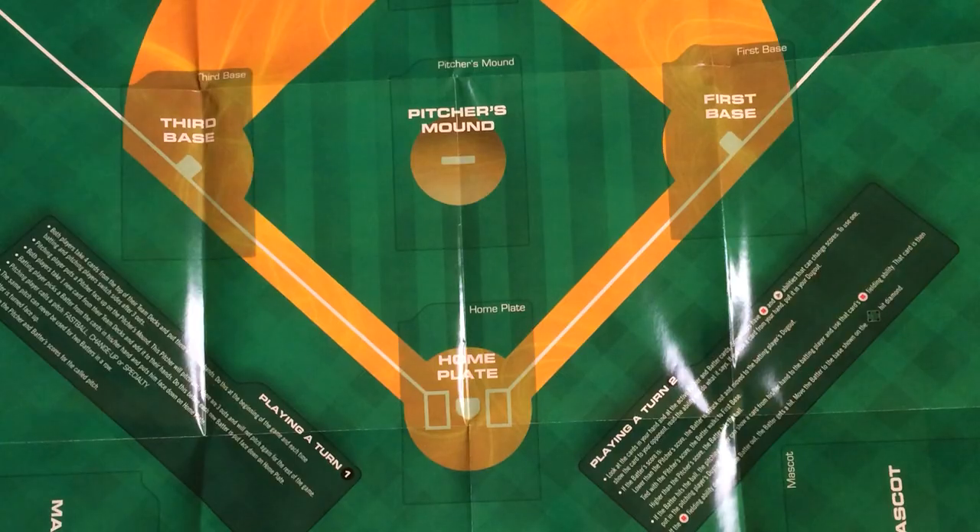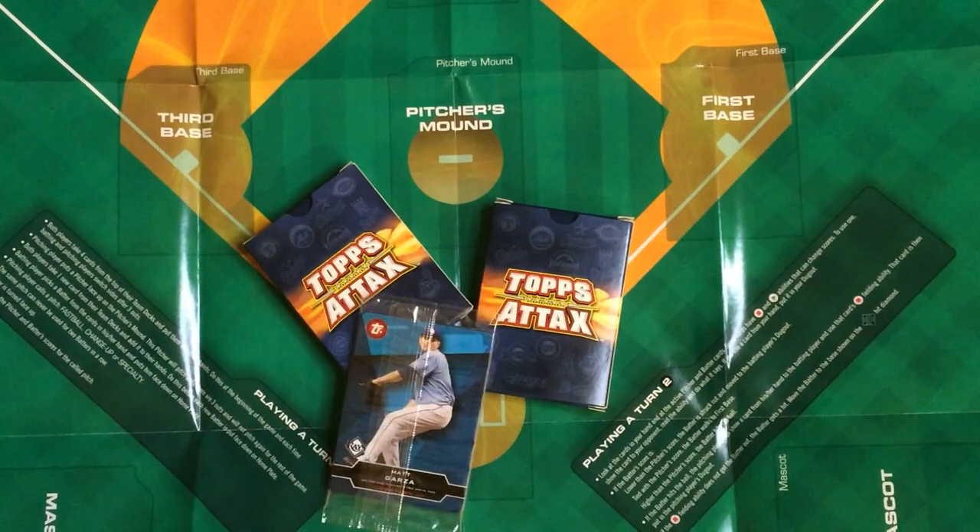That'll do it for the Topps Attacks Baseball Game 2011.